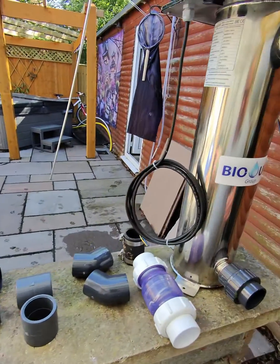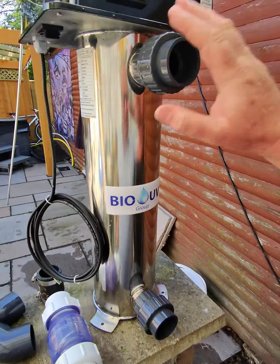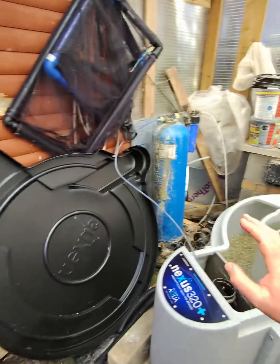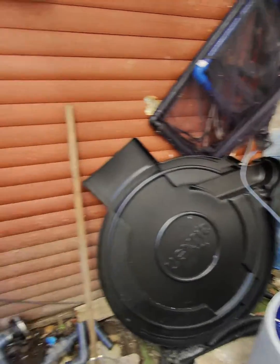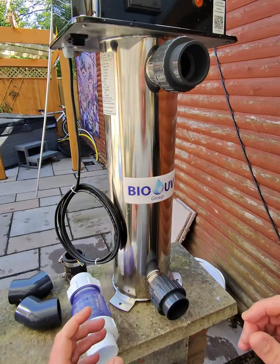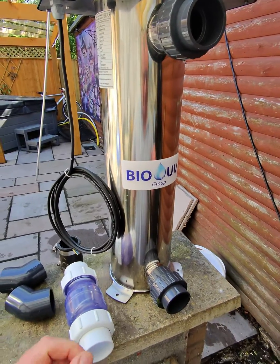While that water's empty, let me just go through a few pieces that we need here. So here's the new bio UV unit. What needs to happen is I need to pump from the Nexus — the pipe coming out — and I'm going to add a ball valve into that pipe so I can isolate it again in future without emptying the outer chamber.